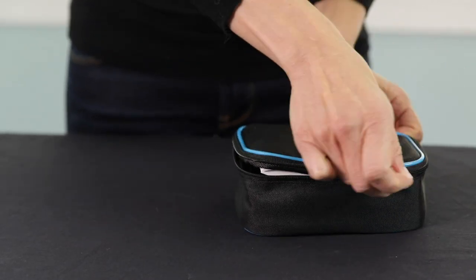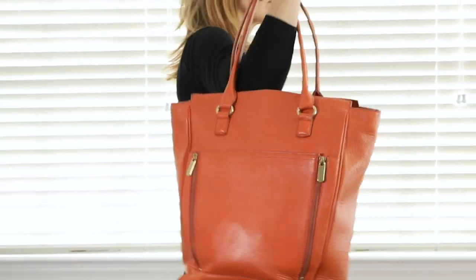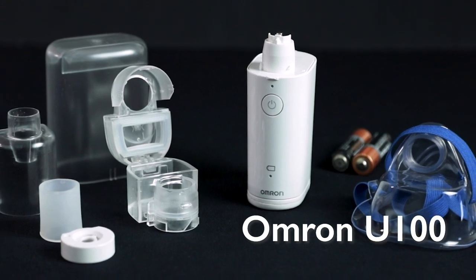All of these products are extremely quiet and pretty fast. They are intended for on-the-go use and can all fit in a handbag or purse.